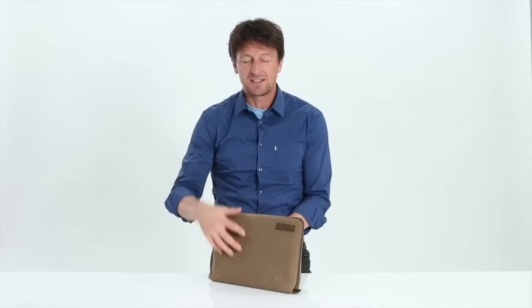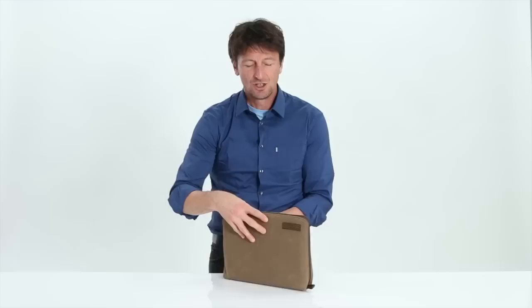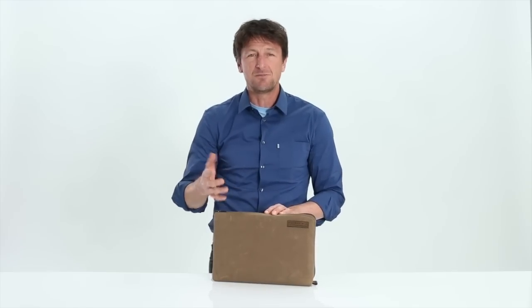The new Travel Express makes a great travel companion because it's thin, it's lightweight, and it fits easily into another bag. Or it's a great bag just to go from meeting to meeting — put the shoulder strap on and throw it over your shoulder.